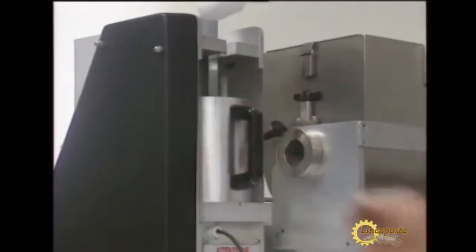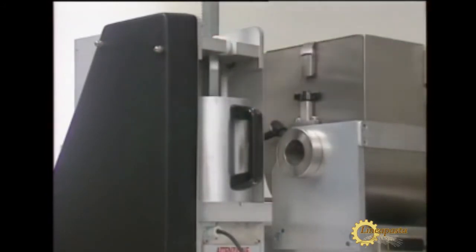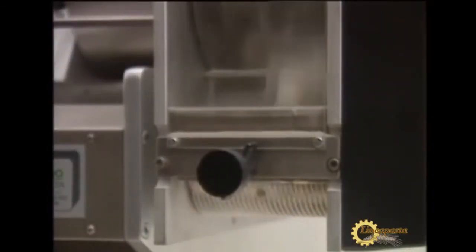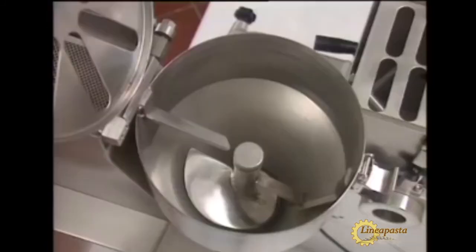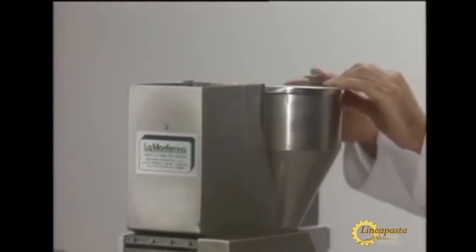Two different gnocchi attachments with different design concepts can be mounted on the piuno. This model uses a pressure system to produce potato gnocchi. It is also known as the screw model.